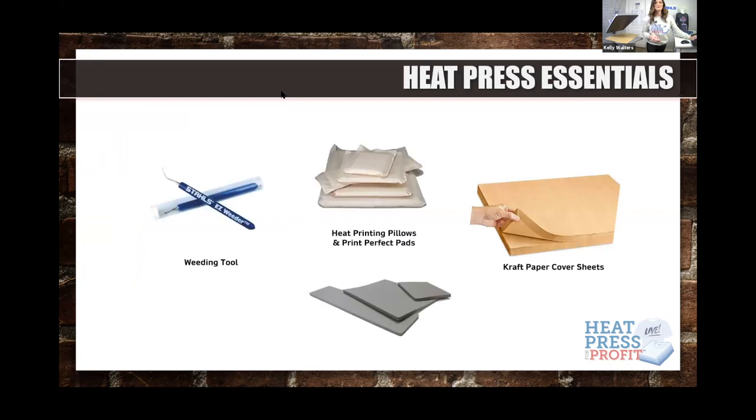Some heat press essentials are very important. If you're cutting and weeding in-house, you need a weeding tool. A big one people overlook is a heat printing pillow, which lets you print on a variety of garments and protects elements that may melt or lack a flat printing surface. Print perfect pads are a really thick, dense pad. Craft paper cover sheets are needed for sublimation vinyls and twill — these tools are essential for success.